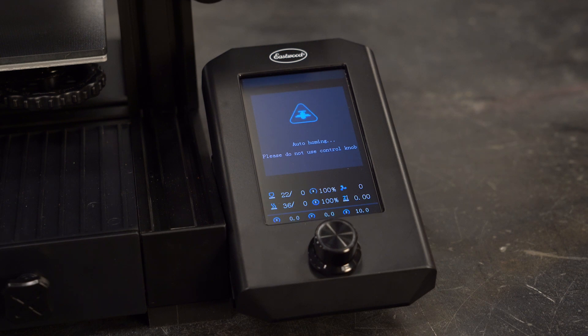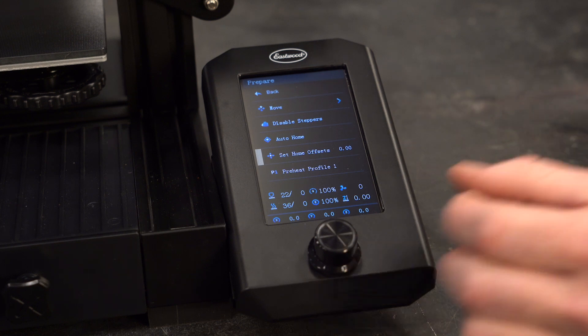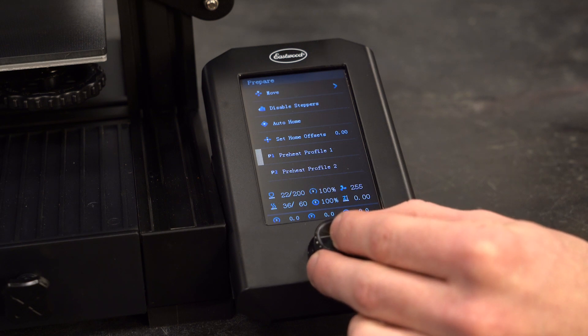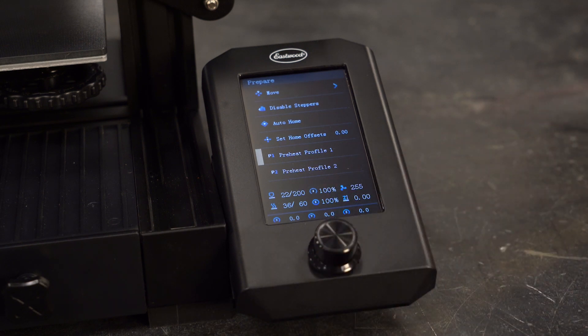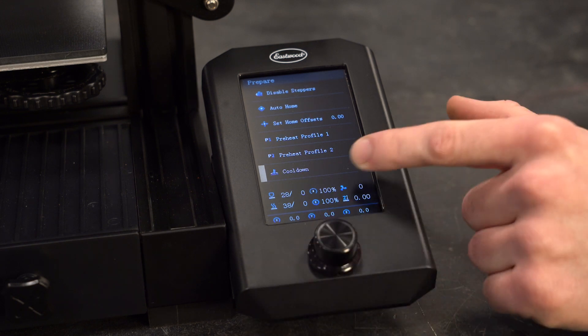Next is auto home, which will zero out the print head to its origin in the bottom left of the build plate. Set home offsets can be used to define the zero point somewhere other than where it hits the limit switches. Preheat profile one and two will preheat the nozzle and build plate to the temperature set in the settings menu. The last option is cool down, which is useful for turning off the nozzle and build plate heaters to allow the printer to cool.